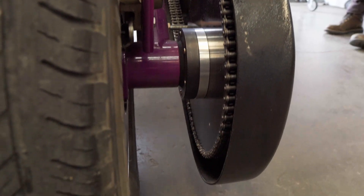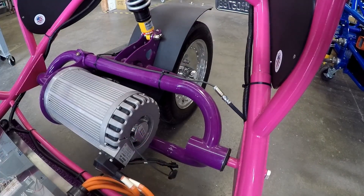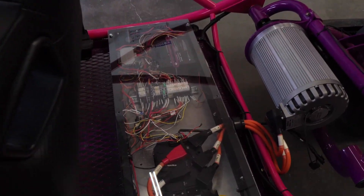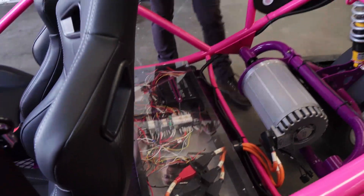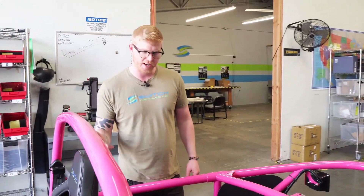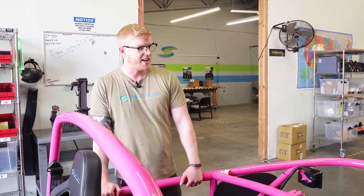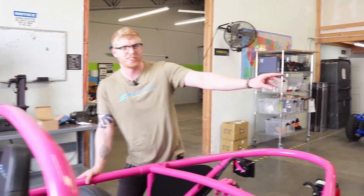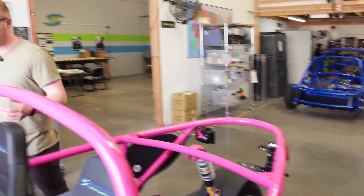The motor we use is the Hyper 9 motor with the SME X1 motor controller down there in our control box. As you can see, all of our wiring is labeled, color coded, and terminated for students, because this is a really big project. You can see that's kind of where they start over there on that vehicle, and as they build it up it comes out to the finished product you're seeing here.